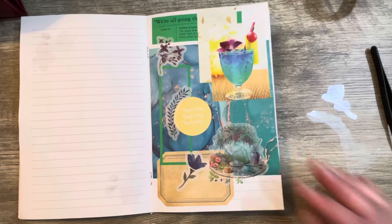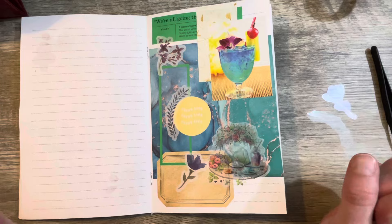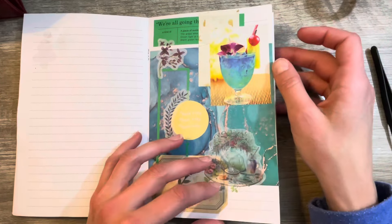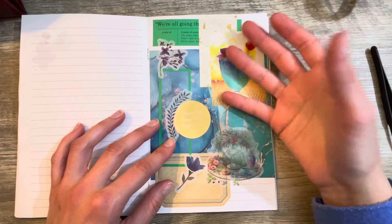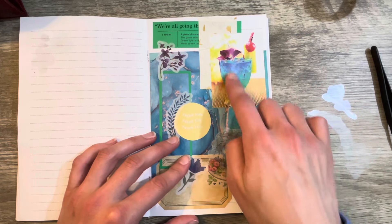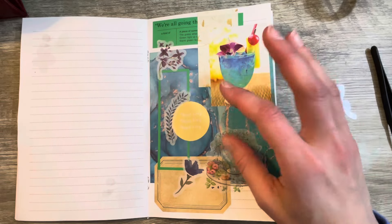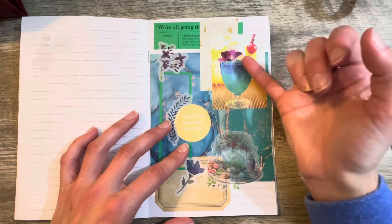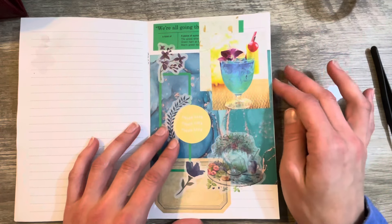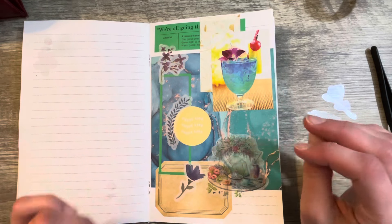So there you go, guys. If you like junk journaling and you like to harvest magazine images, you can put them both together like this. If you're not really sure what you want to do, just grab a singular magazine image and let that inspire you — pick from the colors that it has, what kind of images are on there. I mainly went for the colors and the flower, pulling from that rather than just the beverage theme. You can do it however you want.